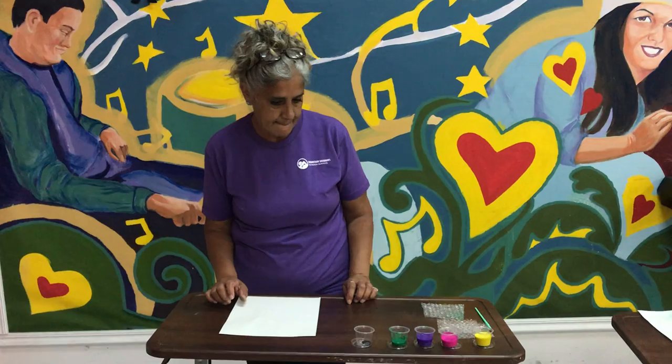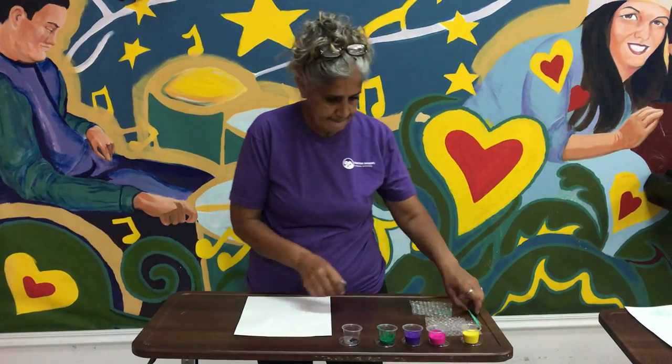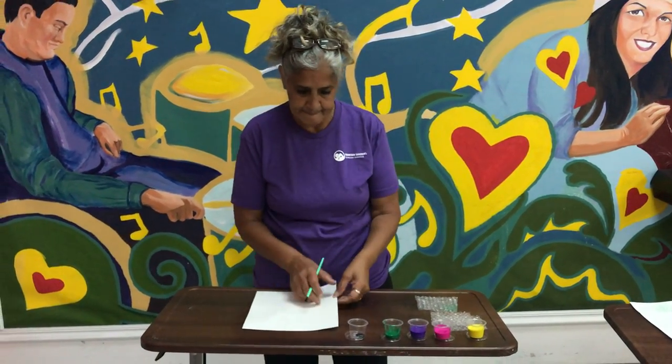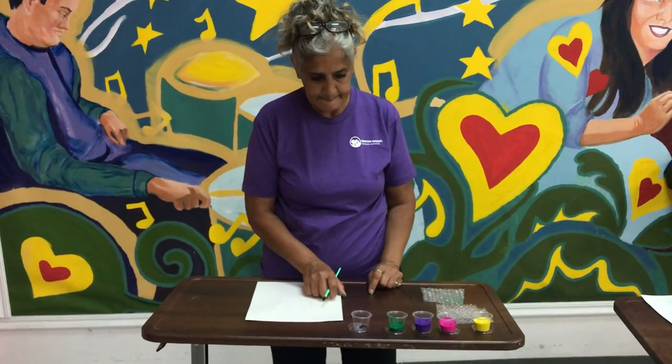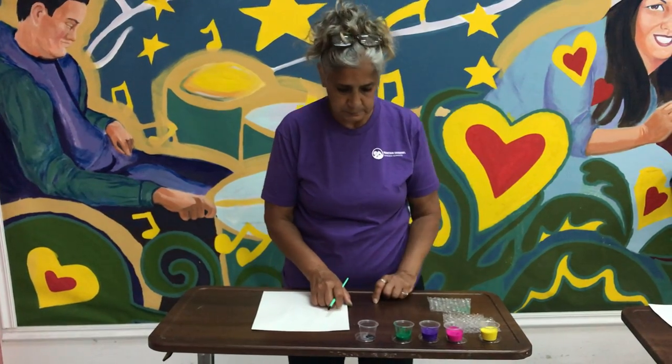El proyecto de hoy va a ser pintar con plástico de burbujas y van a recibir una hoja de papel, pintura, burbujas de plástico y ya tienen su pincel.